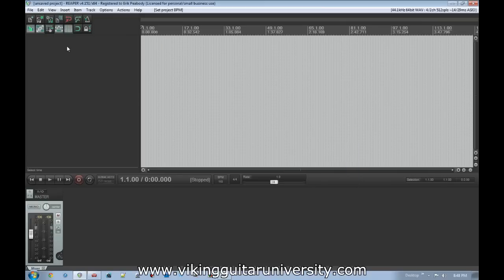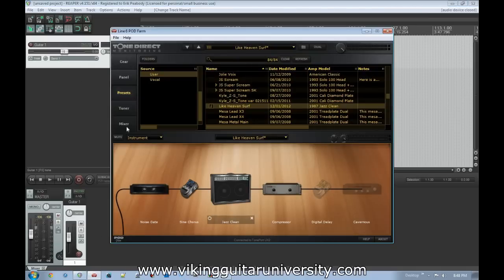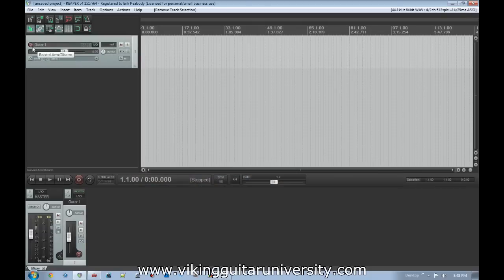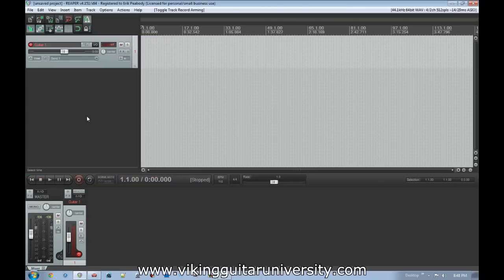We double-click over here to create a new track and label it 'Guitar 1.' We scroll down to make sure we're looking at everything. We want to send from Pod Farm — the processed sound, not the dry sound — and we want to arm the track. Set up our metronome by right-clicking on it and turning the volume up to about 10. That's where I like it.